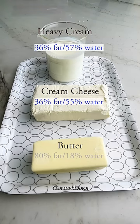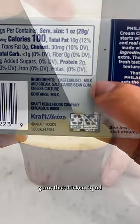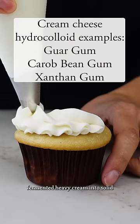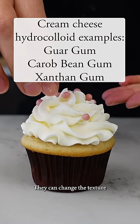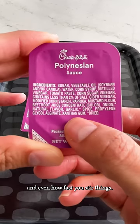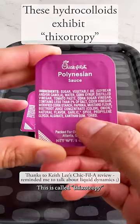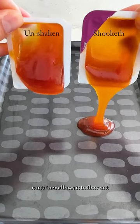And that's only half the equation. Cream cheese contains stabilizers in the form of hydrocolloids — those are the gums that thicken liquid fermented heavy cream into solid cream cheese. These hydrocolloids are finicky; they can change the texture of the cream cheese based on temperature and even how fast you stir things. This is called thixotropy, and it's why shaking a hot sauce container allows it to flow out more quickly.